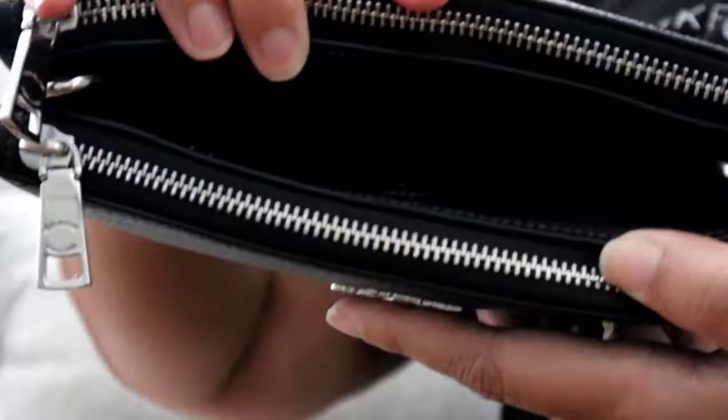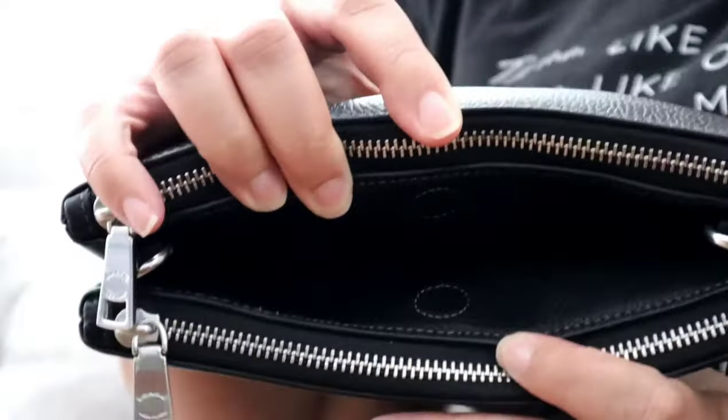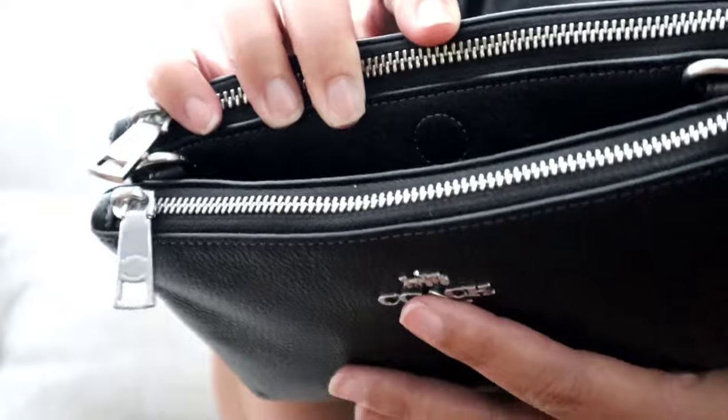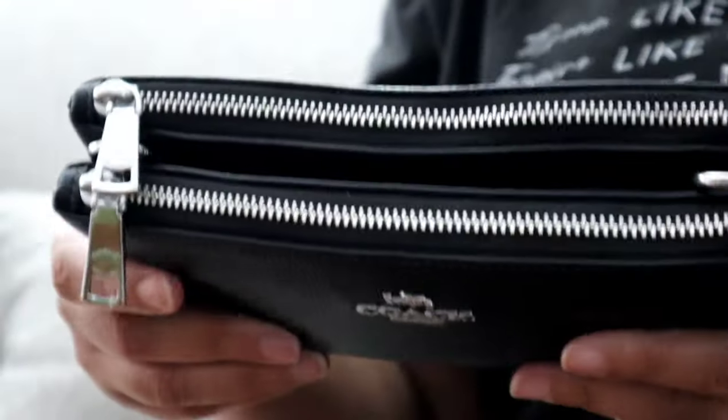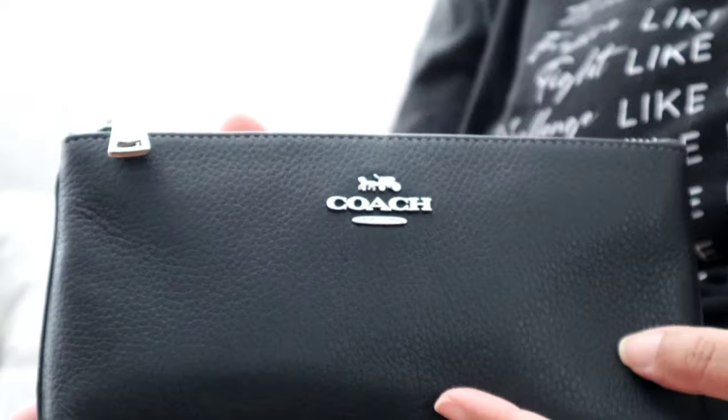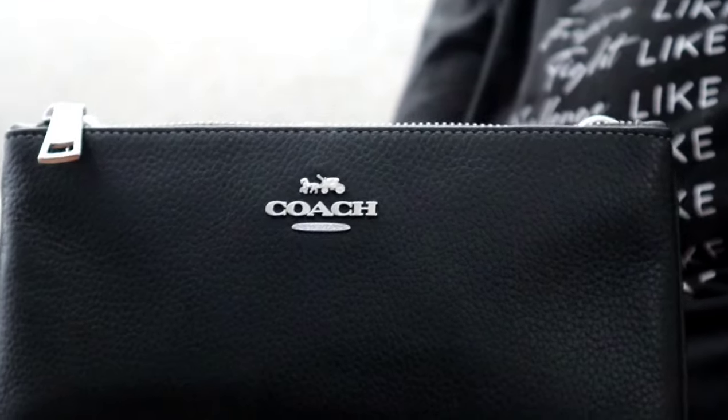Let me give you a closer look at the middle of the bag. I know it's kind of hard to see because it's black on black, but you can see right there — there's a magnet. This center section has a soft magnetic closure.